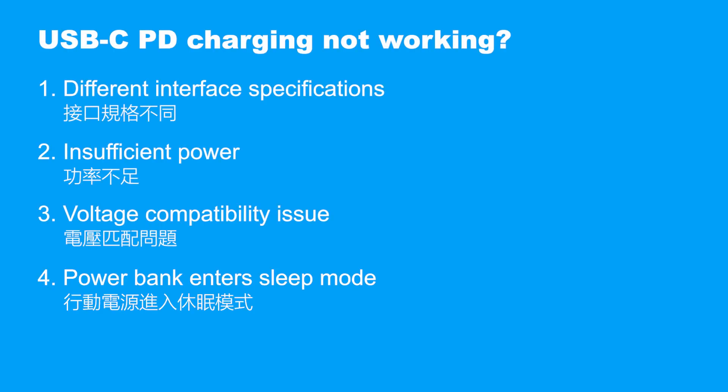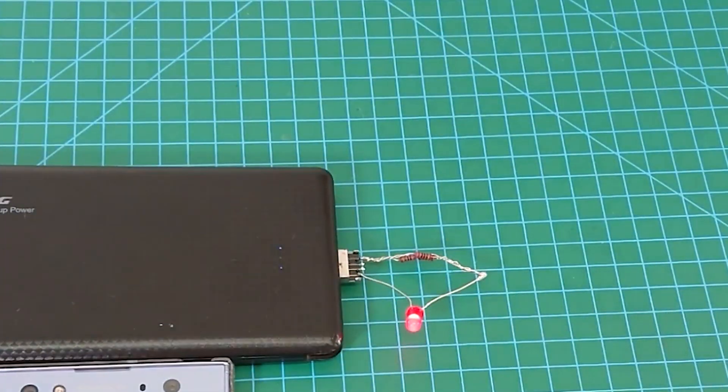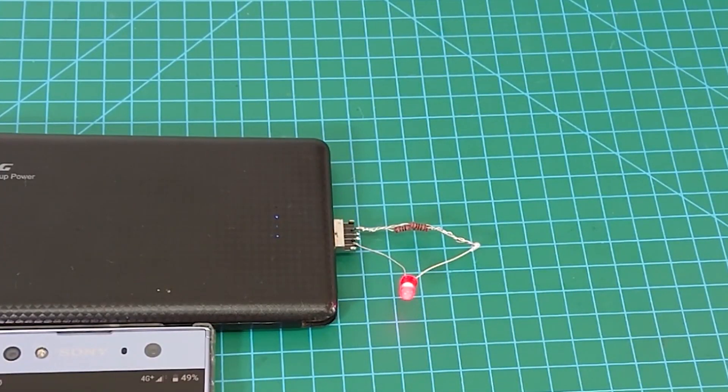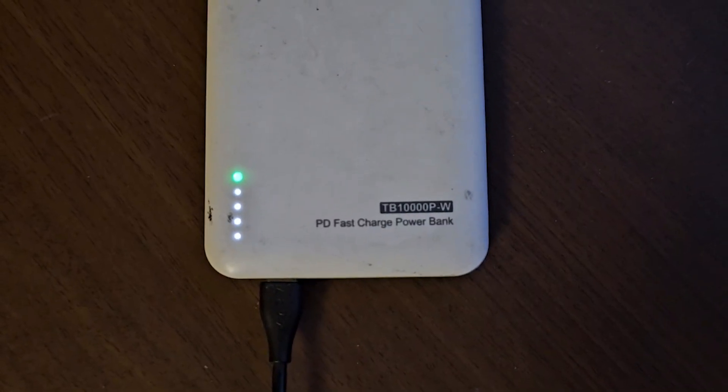Common issue four: power bank entering sleep mode. Some power banks automatically enter sleep mode when they detect a low load or when a device remains idle for a long period, leading to a power cut. The solution is to add a small load to keep the power bank continuously detecting current output, preventing sleep mode and ensuring stable device operation.